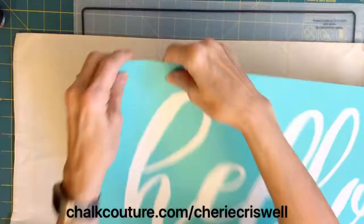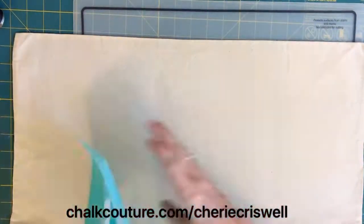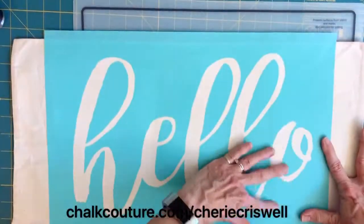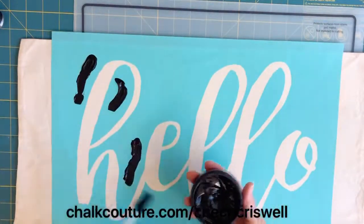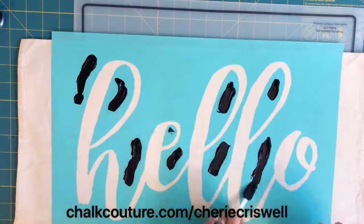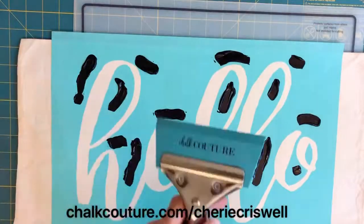Both of my transfers are big transfers, so I take off the backing like this to prevent it sticking on itself. Once I get this all placed on the fabric, I just put my black velvet paste on it. This is the first step — you want to get the base down on the hello.